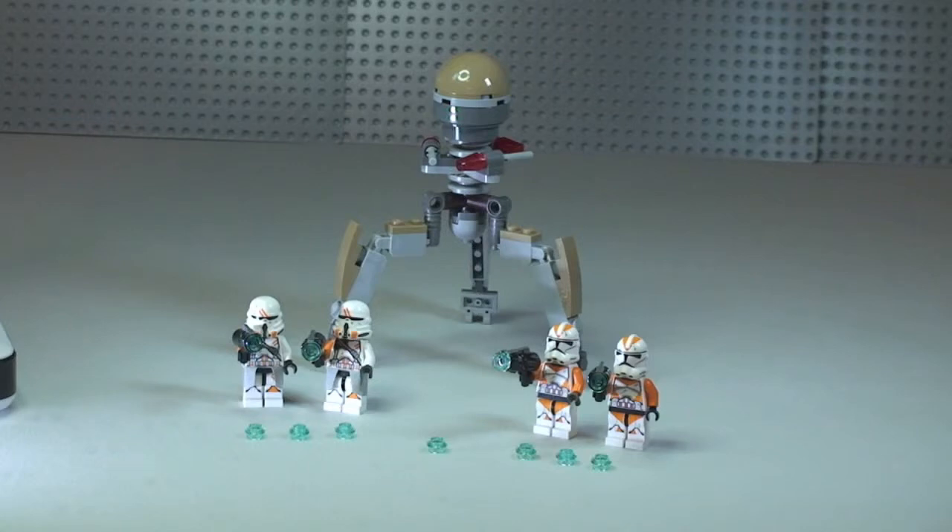That's it for my review of this set, the Utapu Troopers set 75036. Hope you liked this review — if you did, please give it a thumbs up, it really does help. Feel free to leave any comments, feedback, or questions down in the comments section. If you haven't done so already, please subscribe to my channel, and I will see you all in the next video. Cheers!